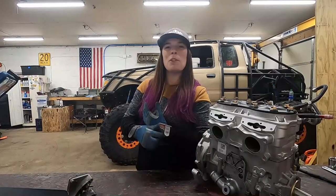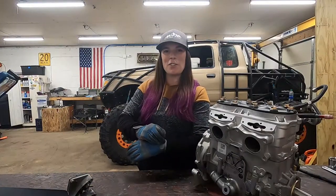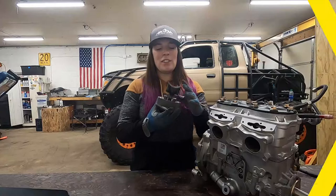Hey everybody, my name is Corinne and today we are talking about two-stroke exhaust valves. As you can see here, I already have my exhaust valve out of my engine.